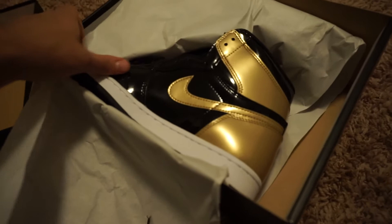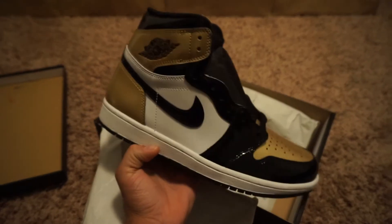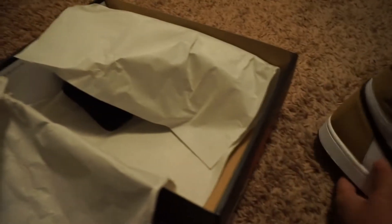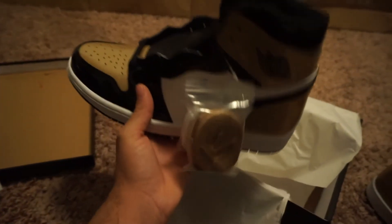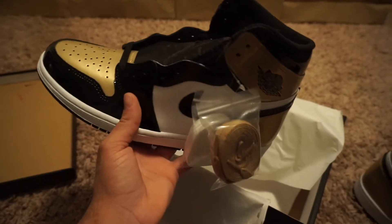As you can see right away, super clean. Quality on these — A1. And you just get that smell too from the Jordan Ones when it's brand new. I know my sneaker heads know what I'm talking about.